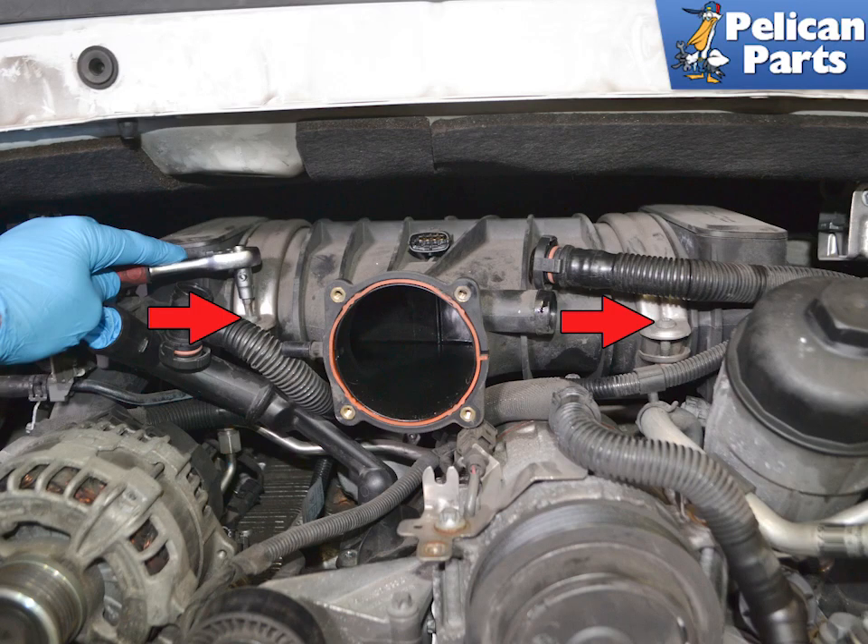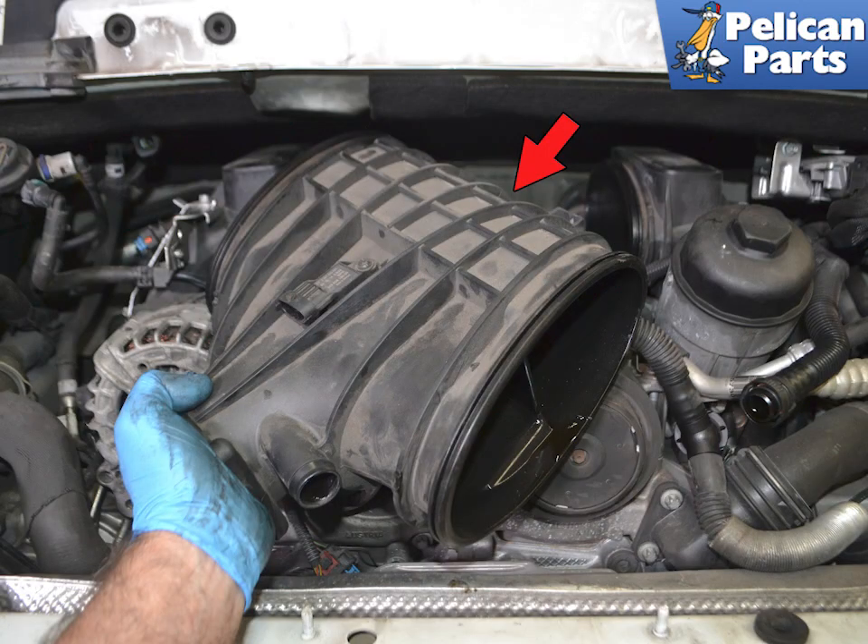The resonance tube connects to both intake manifolds via a large rubber band slash gasket and a metal band. Plan on replacing the gaskets while doing this work. If you have an S option motor, there will be a valve on the rear of the resonance tube, so use care when removing it.